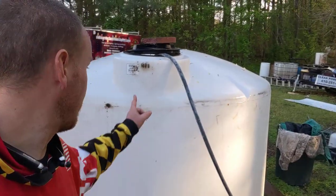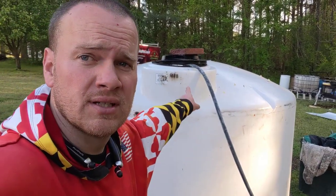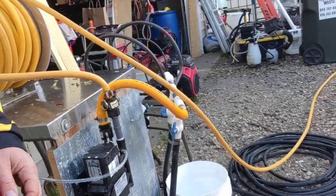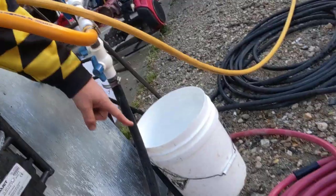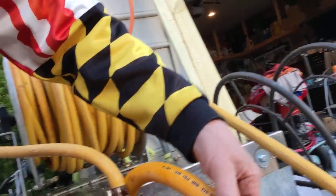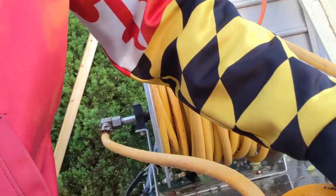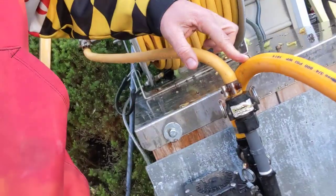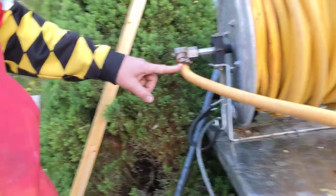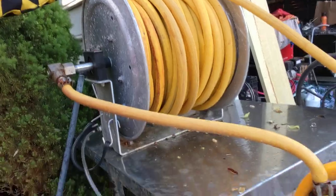First and foremost, we've got to make sure that we have our black hose into the tank. That's actually our pickup tube. Now, depending on the way we've configured it, the black hose comes to right here. We've got this opened up, so now that's going to allow bleach to come into our pump here, which is going to come out over here. It comes up to the pump, goes through.